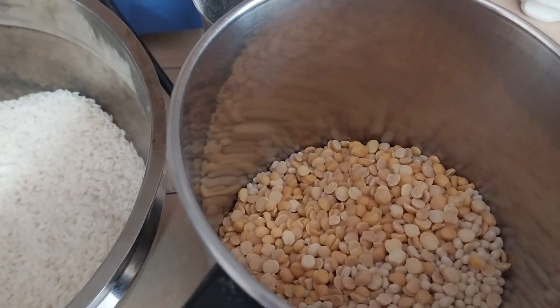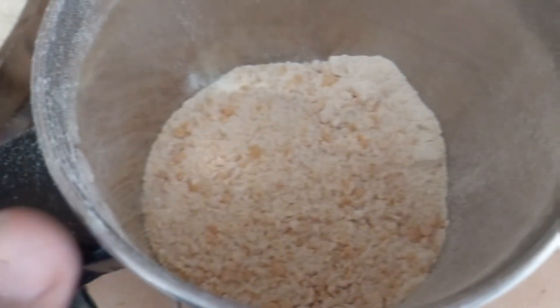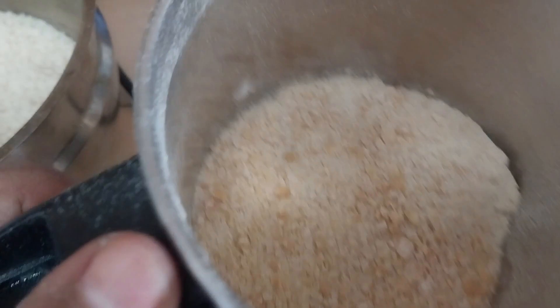Before we heat, we are cooking with heat. So it will be hot water. Okay, let's eat it.